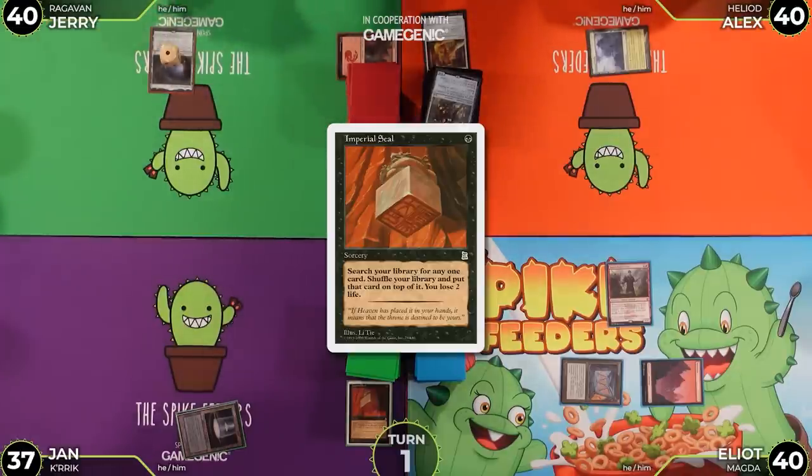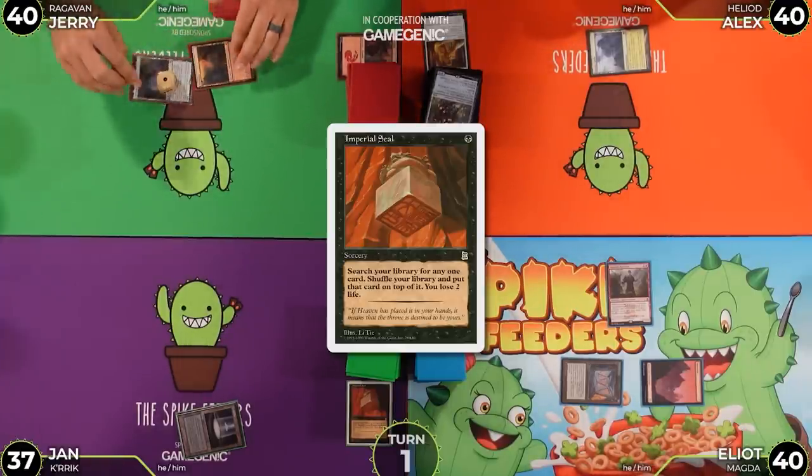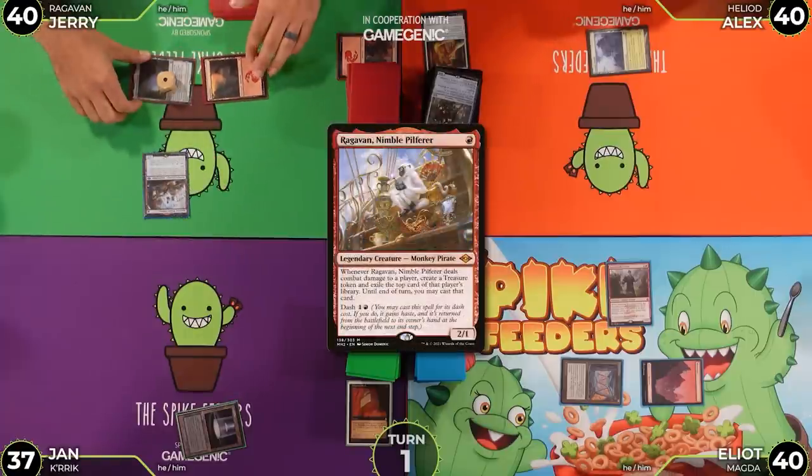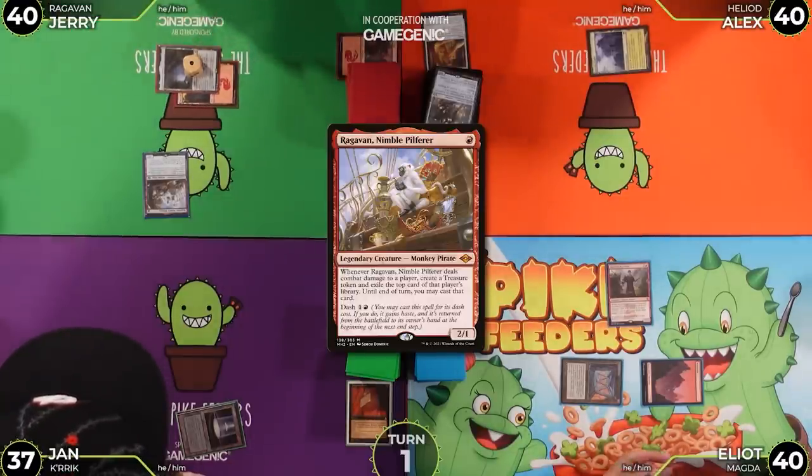Upkeep, untap, draw. Jerry activates the dash ability on Ragavan — noting it has haste and will return to his hand at end of turn.